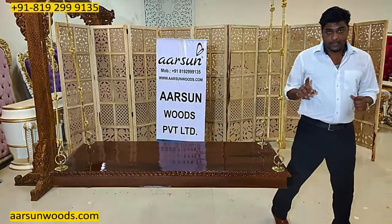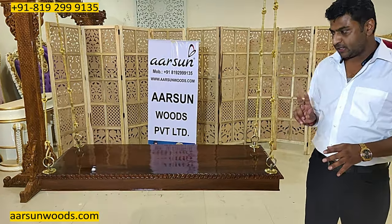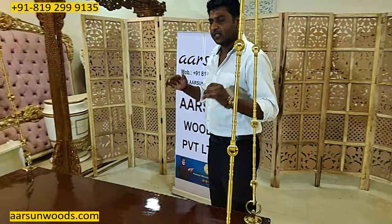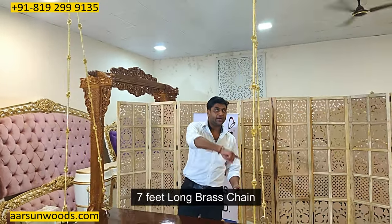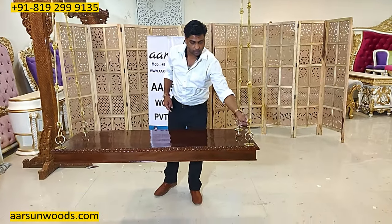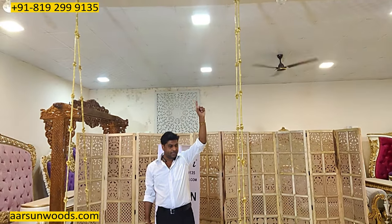We have intentionally kept it higher to show you two things. First, the chain length. In normal homes the ceiling height is nine feet, so with a nine-foot ceiling you need a seven-foot chain — just like this one. It has seven links with an S-hook at the bottom, an S-hook at the top, and then the ceiling hook.